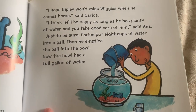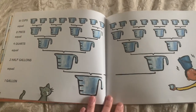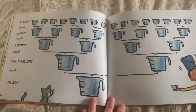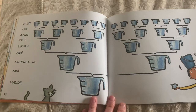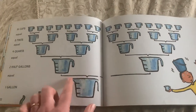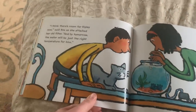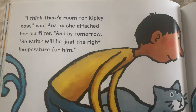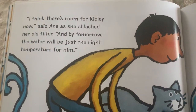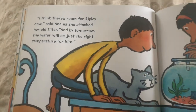Now the bowl had a full gallon of water. Sixteen cups or eight pints or four quarts or two half gallons equal a gallon. I think there's room for Ripley now, said Anna, as she attached her old filter. And by tomorrow, the water will be just the right temperature for him.